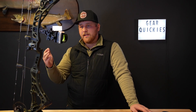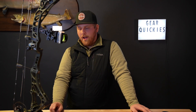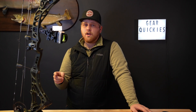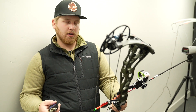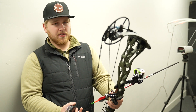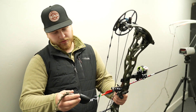They did everything they needed to, especially on this one. 6-inch brace height, 33-inch axle-to-axle — I personally love these specs and I definitely think you need to come try this. 344 feet per second IBO speed rating. We're going to do a real-world speed rating, so let's go do that now. Core SR 2024 speed bow from Bowtech — 29-inch draw, we're going to see exactly what poundage is at right now.